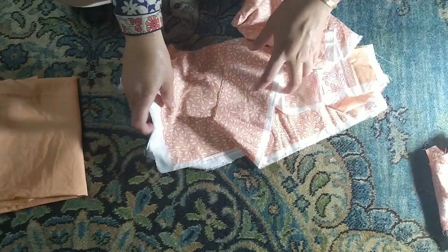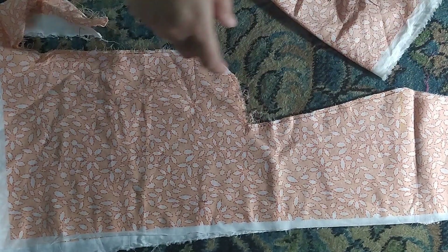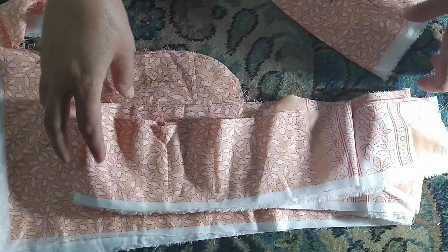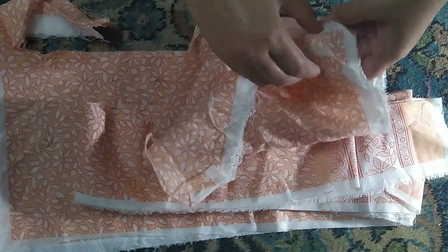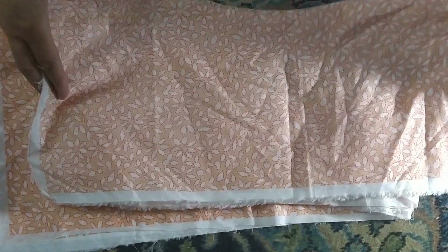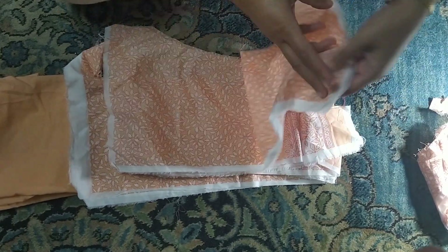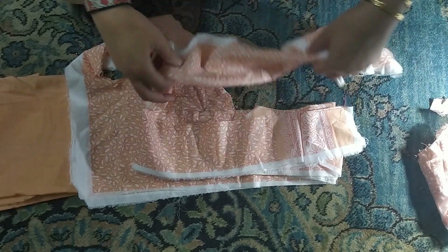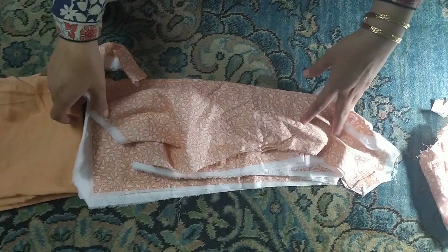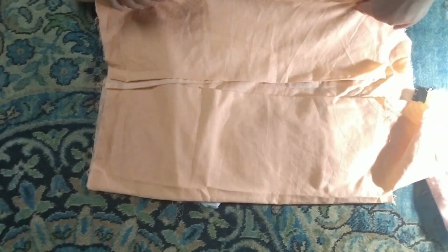This is a fabric piece. If you have a cut of this fabric, you can find a similar piece. Now, I found this piece that we will prepare for a panel of frocks. We will ready the trousers and the frocks.